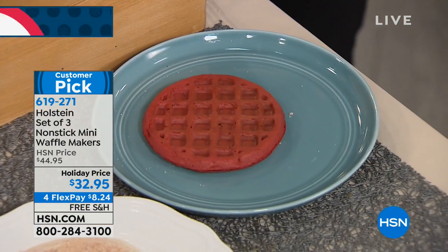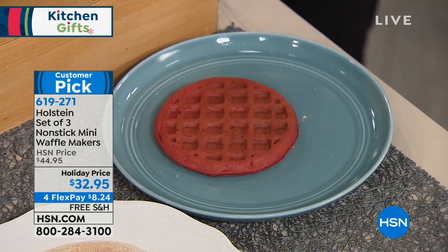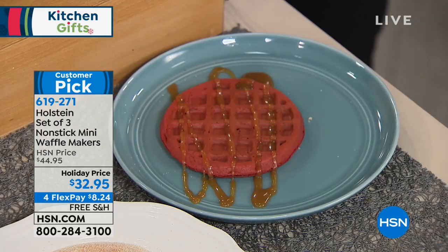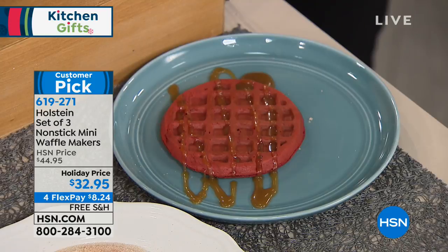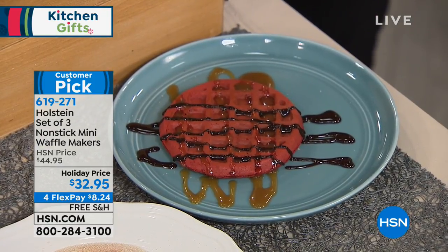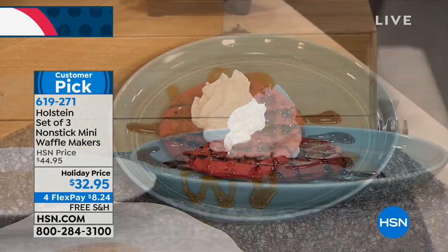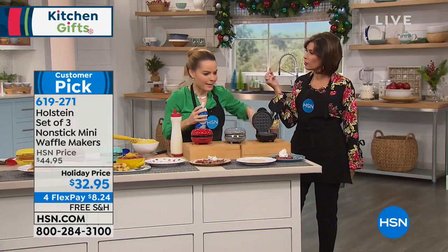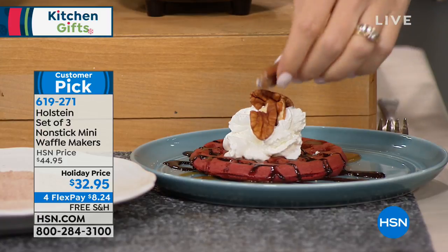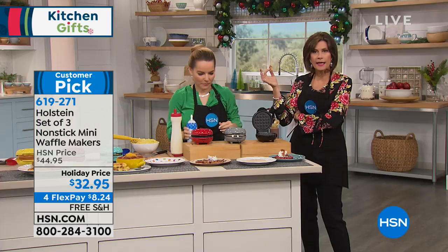Is that the red velvet? Yes, this is a red velvet waffle. I'm going to do a little caramel sauce and come back with some chocolate sauce — just being creative. This is what you would do once you have this at home. And the price is $32.95 on a holiday price, saving about $12, with free shipping and handling.